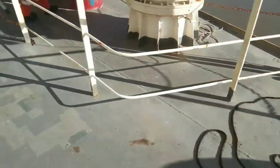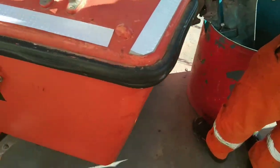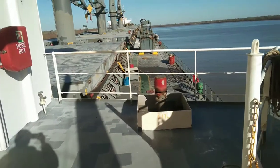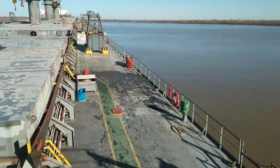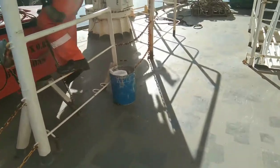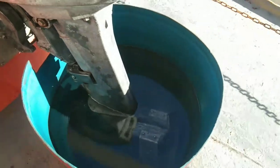I'll show you how to handle the rescue. Here we are. Silipin muna natin dito. Alam mo meron dito. This is my ship. This is the water.